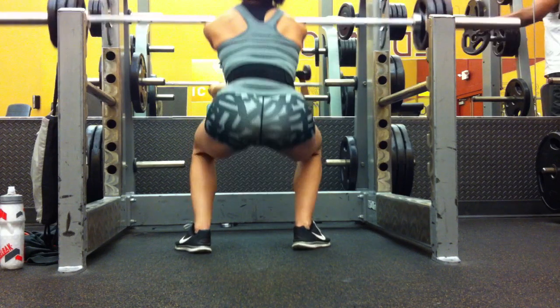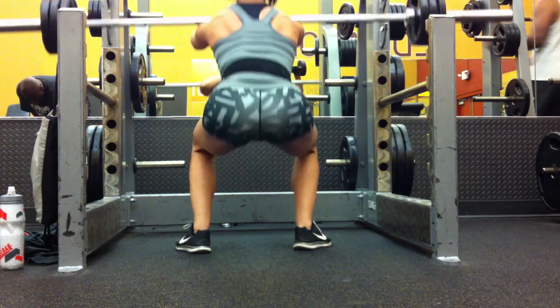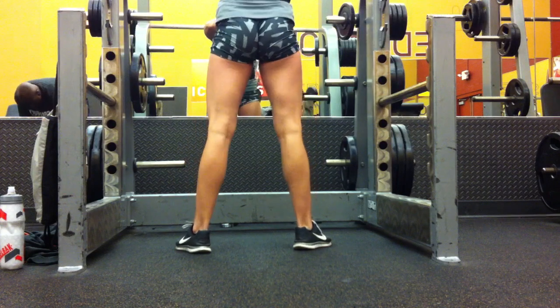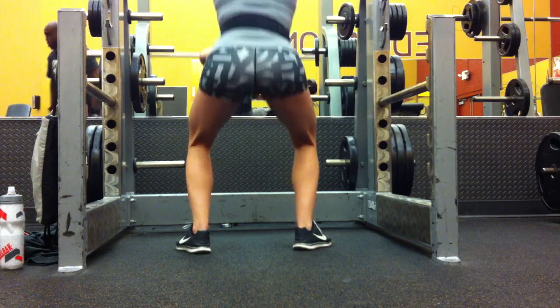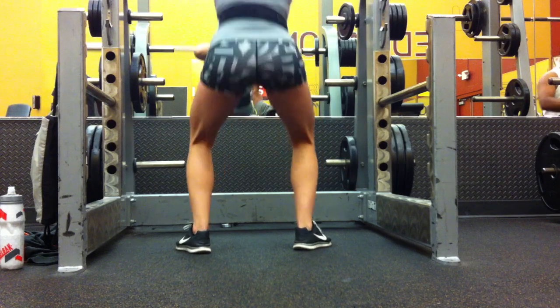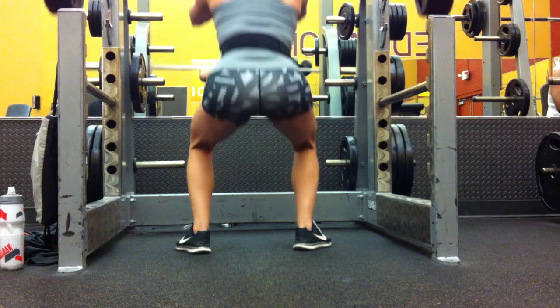I feel like everybody can squat a little bit differently, just to do what's best for their body, because we all move a little differently. Our hips are built differently too. So this is 105 — a little heavy and I'm kind of moving to one side.